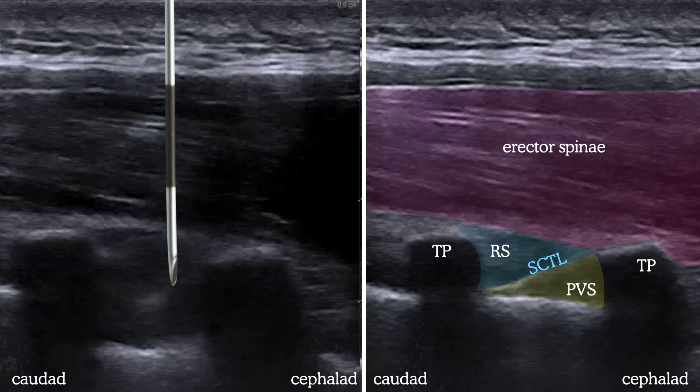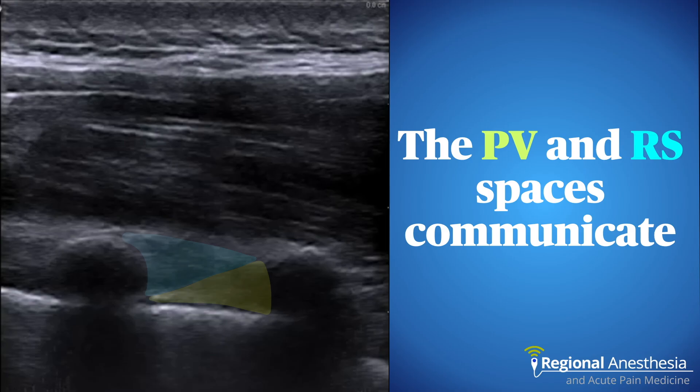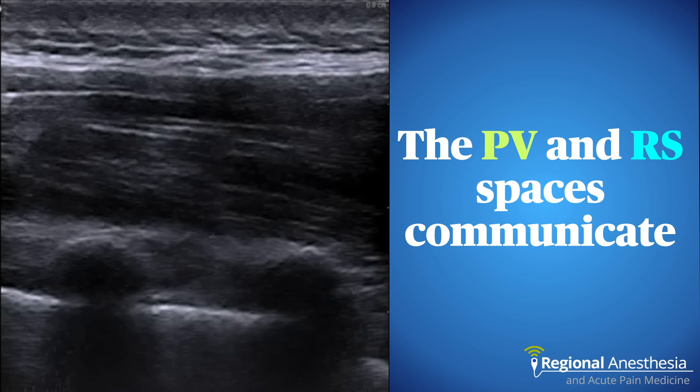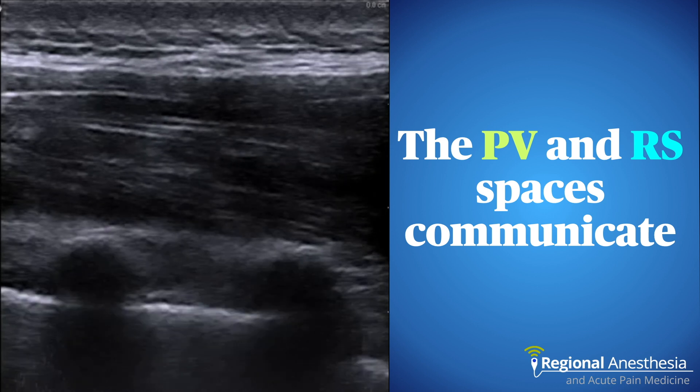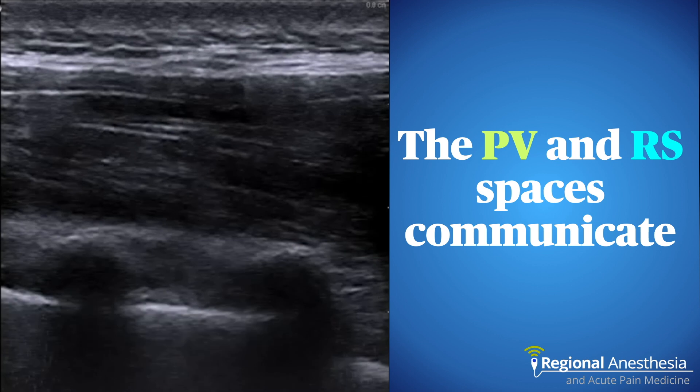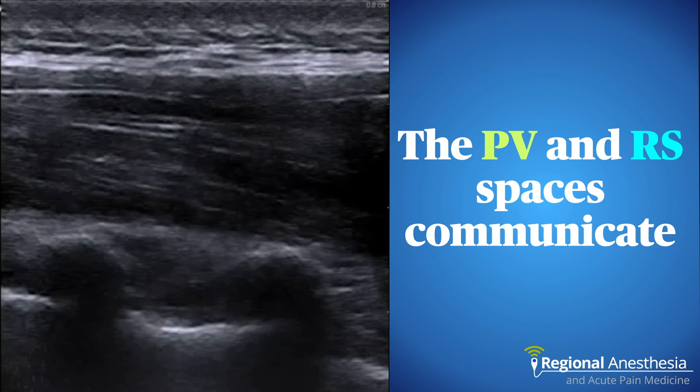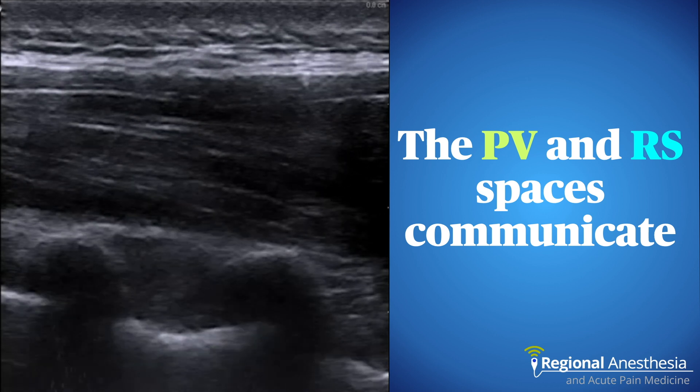Once in the PV space, switch to local anesthetic and complete the block at that level. As we now know, the paravertebral space and the space posterior to the ligament have communicating passages, meaning you don't necessarily have to be precisely in the PV space to get local anesthetic next to the intercostal nerve. The midpoint of the transverse process and pleura block — or MTP block — leverages this by deliberately placing local anesthetic posterior to the ligament with very good effect. When pursuing surgical anesthesia for mastectomy, each paravertebral space can be targeted, but if pleural visualization is poor, the MTP block ensures some local gets to the nerve.